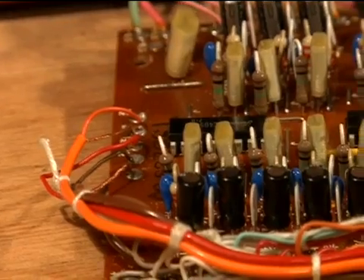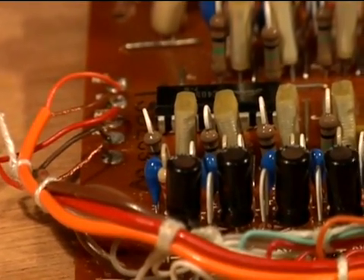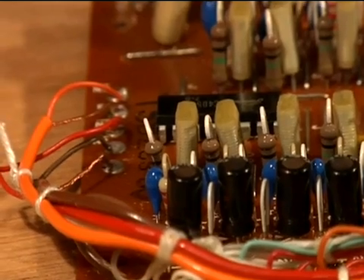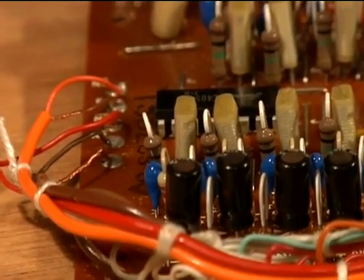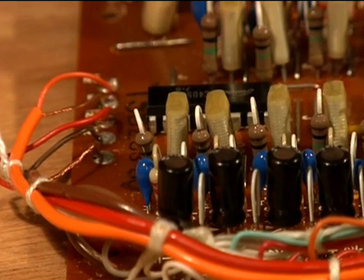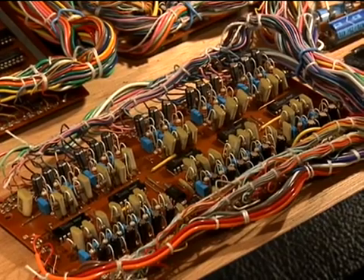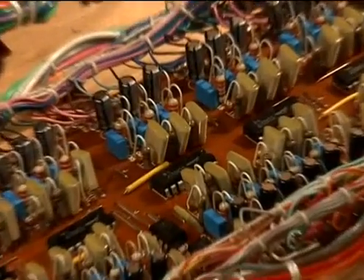The next part is the blue tantalum capacitors — they look like little blue balloons. Those are going to be removed and replaced with high-end polystyrene. The tantalums are polarized but the polystyrene are not. On the top is the original tantalum capacitor; on the bottom is the new polystyrene capacitor. Here's the board with the polystyrene caps installed.